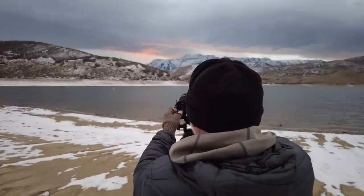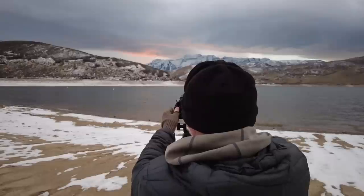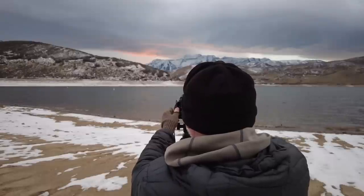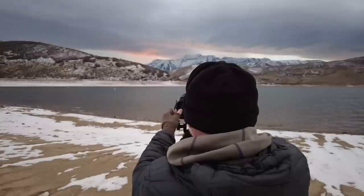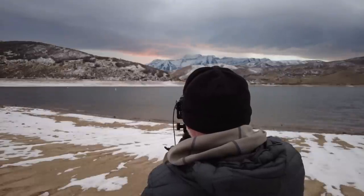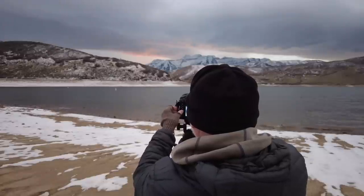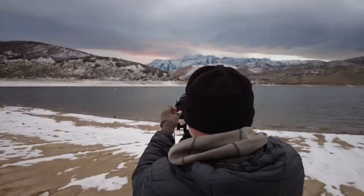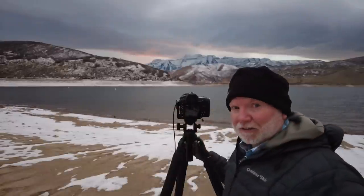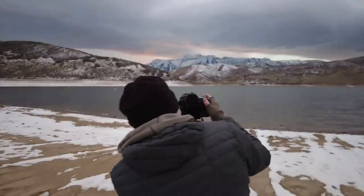I just realized something — my vibration reduction was on, which means these are probably not going to be that sharp. Let's look and see. If you have vibration reduction on your camera and you're shooting with a tripod, turn it off. Otherwise it will not make them look good. I'm zooming in and yeah, that's not sharp — that is not sharp at all. I can tell the vibration reduction was on. It just doesn't have the sharpness that it should.